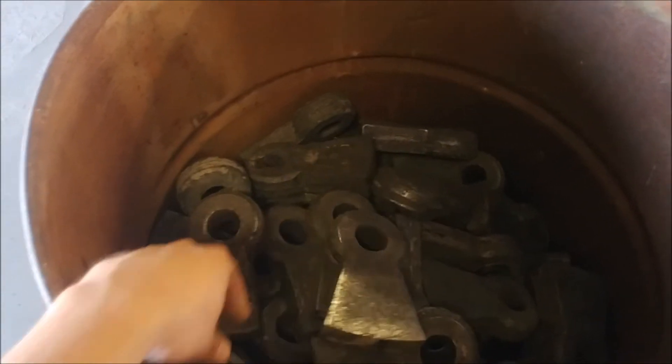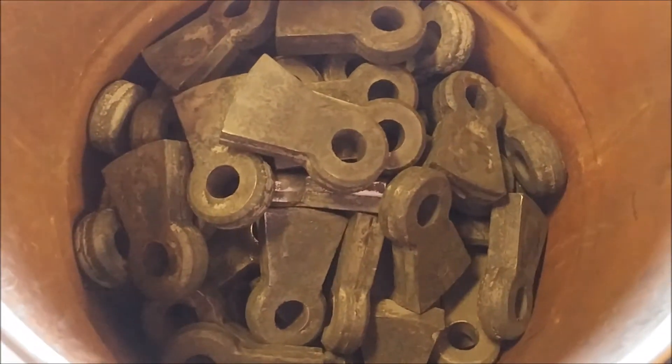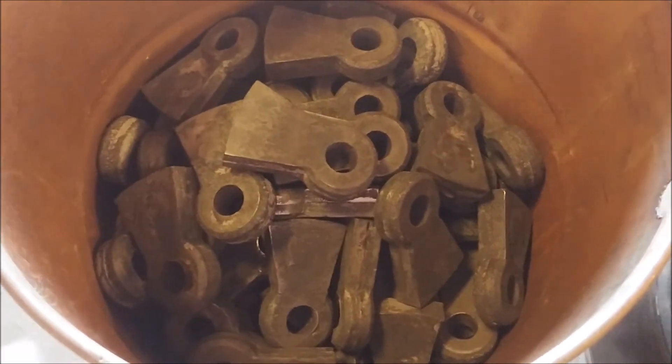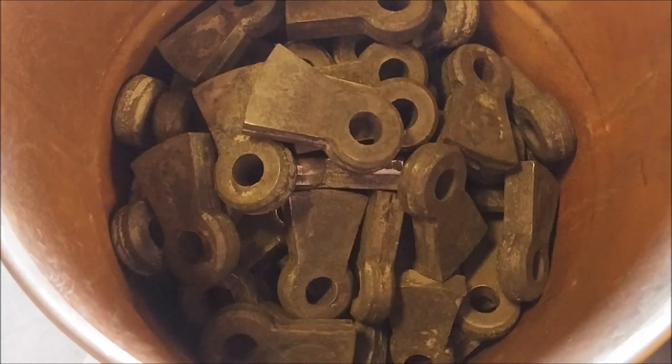Hope you guys enjoyed the video on how to pour white iron hammers. If you have any questions or comments please let us know — our information is in the description below. Thanks for watching and we'll see you on the next video.